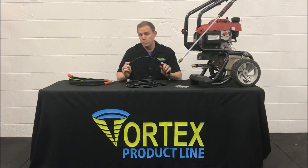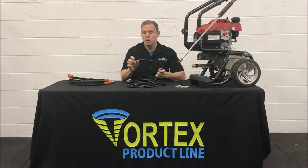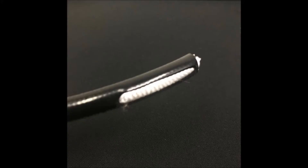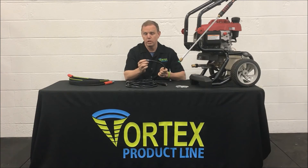Two of the problems that plague this hose are its lack of abrasion resistance. If this hose rubs on a rough surface — asphalt or concrete — it's likely going to rub down to the fabric itself. If this happens you're going to want to replace the hose, as it's probably going to blow very quickly.